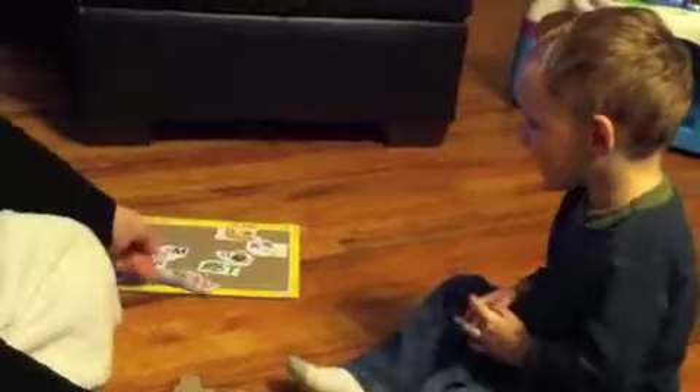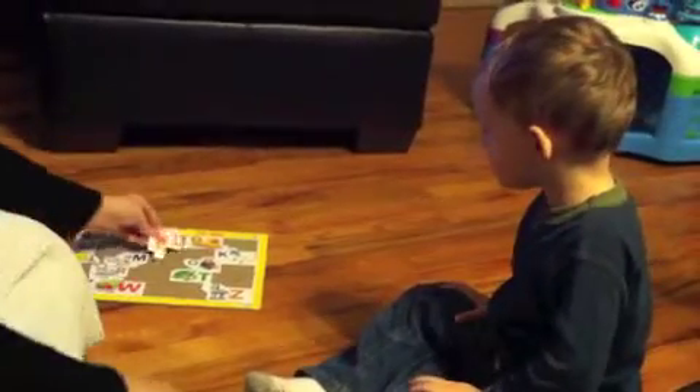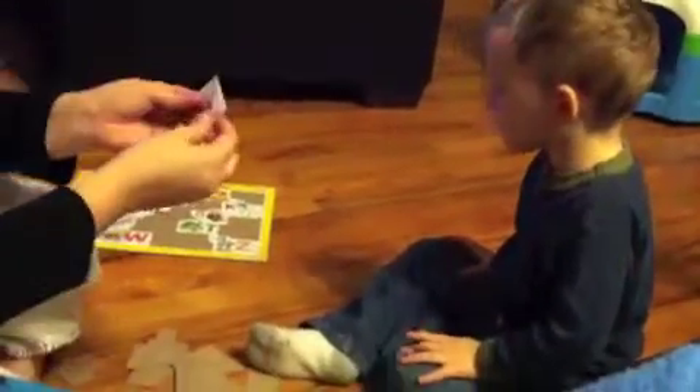What's this letter? W. Good job. What's this letter? Z. Good. What's this letter? A. Good job. What's this letter? G. Good.